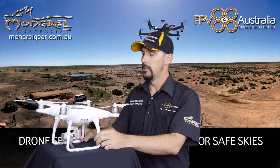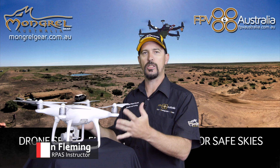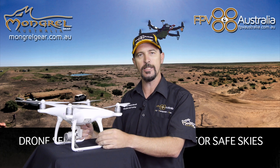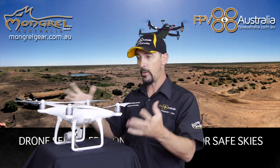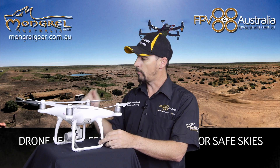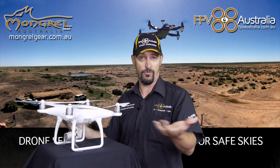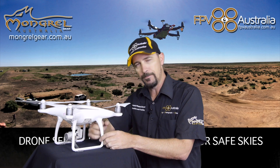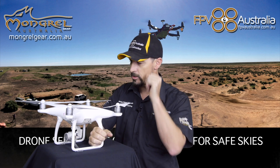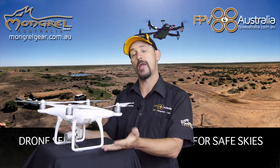G'day guys, welcome back to DroneSense. Jon here, Chief Instructor with FPV Australia. On this episode I'd like to talk to you about how this thing actually flies. In previous episodes we've had a quick discussion about what it is and what's involved, but this time I'd like to talk about the science behind how this thing actually flies. We won't get into full granular detail - I'm going to talk to you about what happens fundamentally so you can have a good understanding of how this thing works.